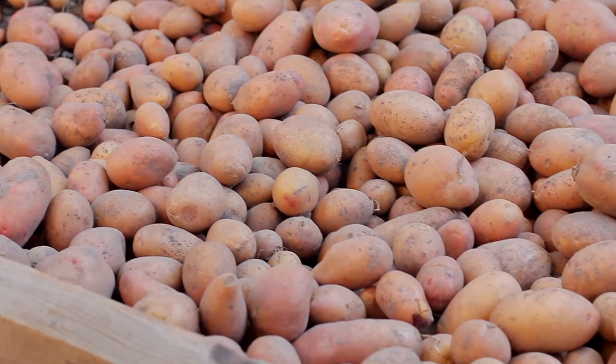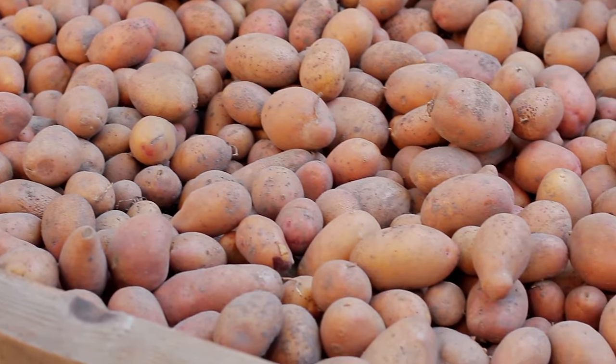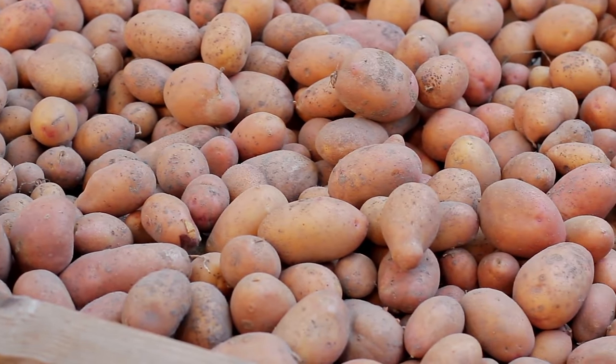It's best to avoid using waxy potatoes like red potatoes and baby potatoes in your favorite mashed potato recipe. These types of tubers are watery with a lower starch content. When mashed, they become gluey, mushy, and unappealing.